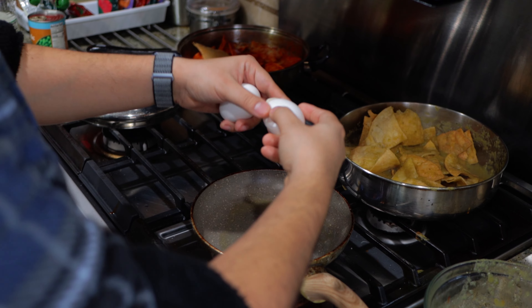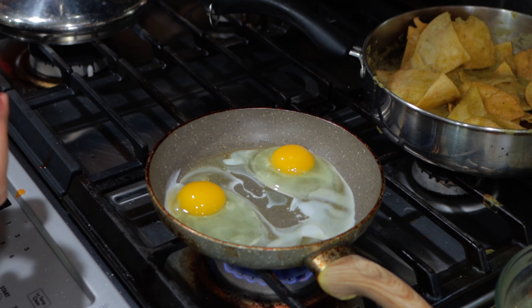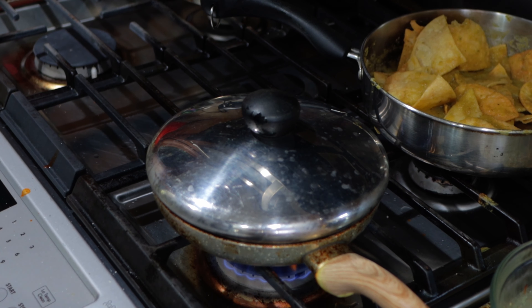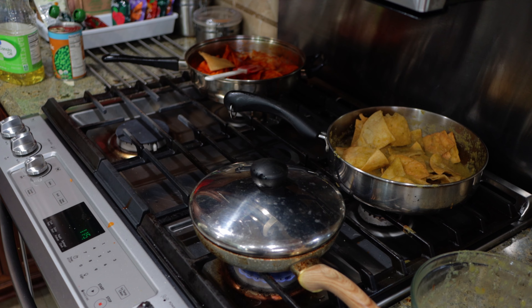Crack some eggs in while it's still coming up to temp, and leave it nice and low. Put a lid on it and let it ride. Now that we got basically all our ingredients ready, we're gonna head back to the table and assemble our dish.